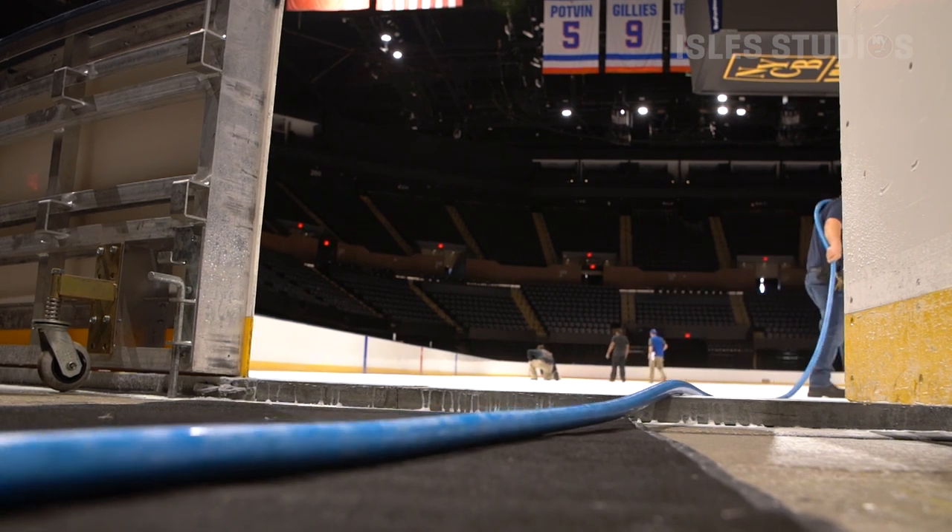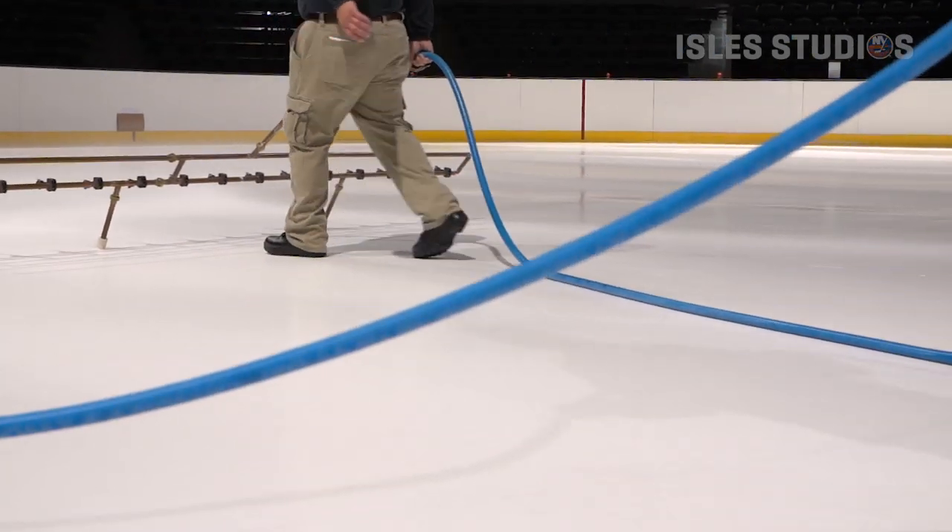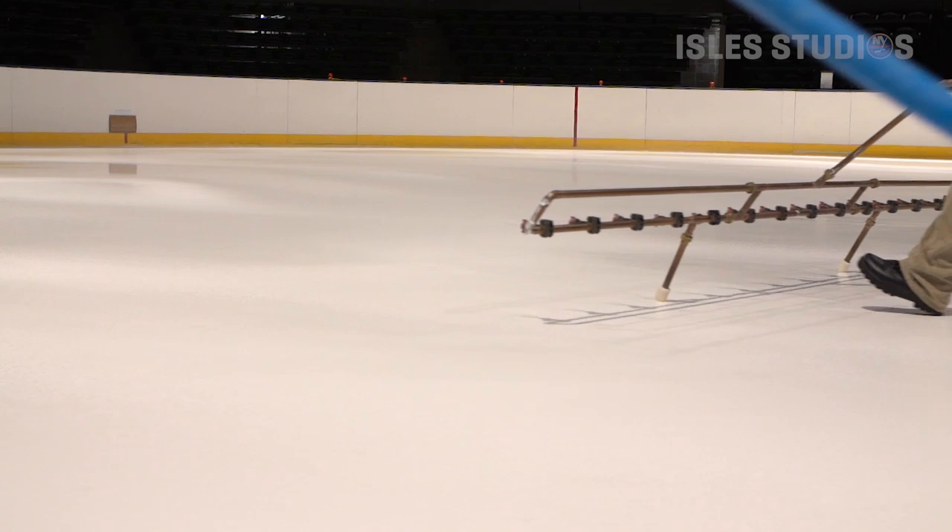A lot of stuff we have here has changed over the last 40 years. We used to have these great big two-inch fire hoses — we'd go out and flood the ice. They would flood the rink like a lake, and that's not the way to do it. That doesn't fly anymore.